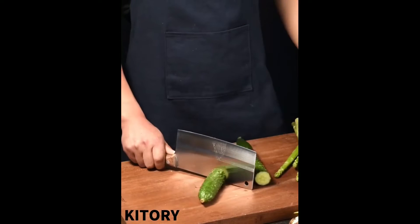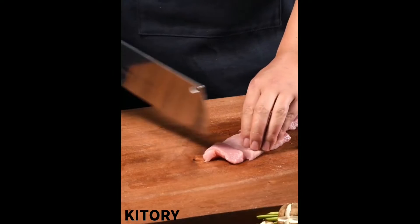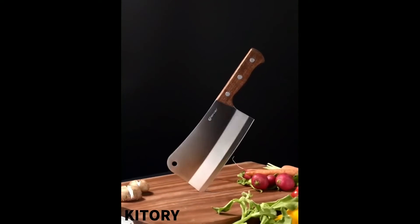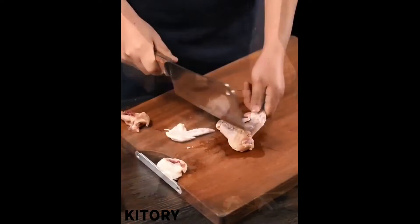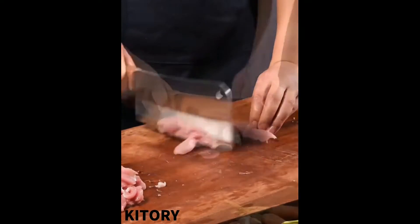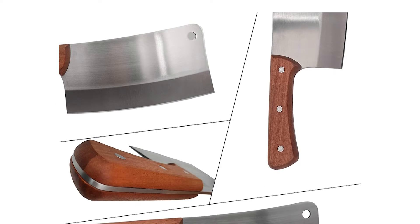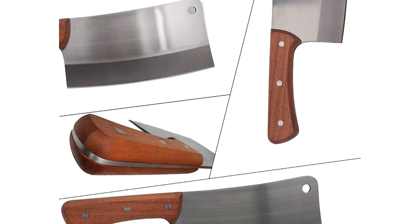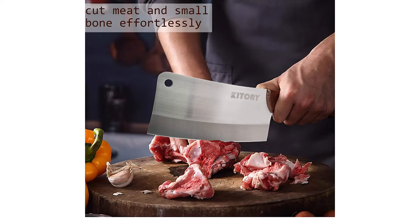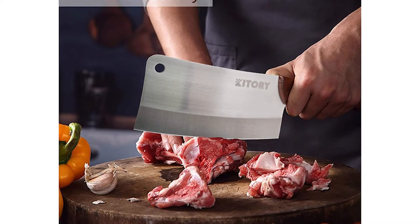The KITORY cleaver knife blade is forged from premium high-carbon 7CR17 stainless steel and heat treated to 56+ HRC, with excellent corrosion resistance and wear resistance. The edge is painstakingly hand sharpened to 16–18 degrees per side, maintaining the perfect balance between blade sharpness and maximum resilience. Full tang construction means the knife is one solid piece with two natural pear wood handle pieces pinned on each side, offering excellent anti-corrosive performance and easy cleaning.